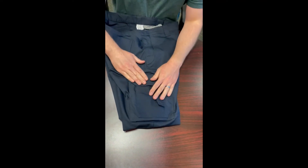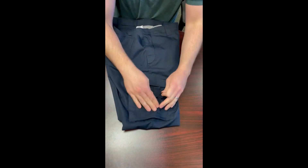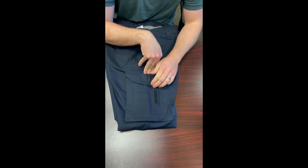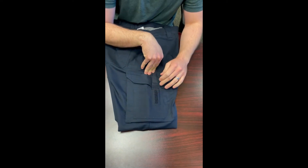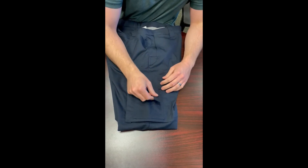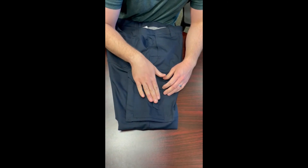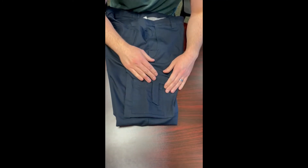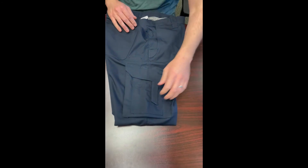On the outside of the cargo pocket, there's a velcro pocket that's great for quick-access tools — a lot of EMS and EMTs use this for shears or bandages they can loop around. There are also a couple more small pockets for other little tools they might need.